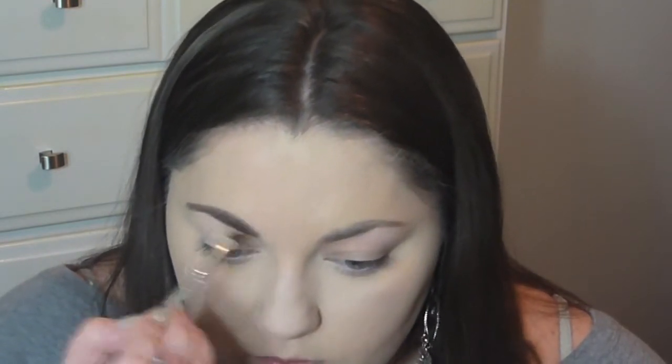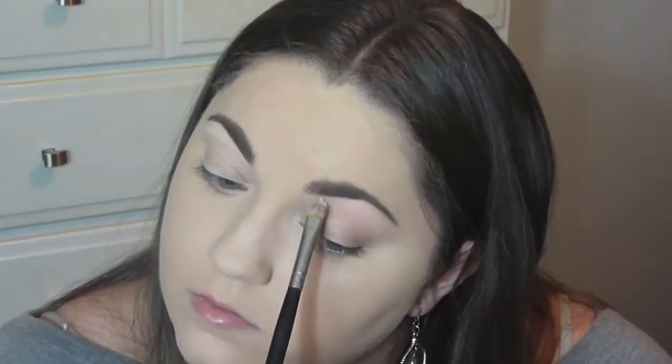By the way, all the products I'm using will be listed down below because there are a couple items I don't know the exact names to. I'm then taking my MAC Studio Fix concealer in NC15 or NW15 — can't remember which one — and cleaning up my brows, blending that out with a Real Techniques brush.